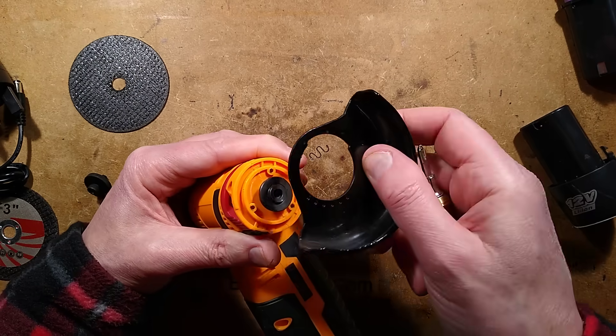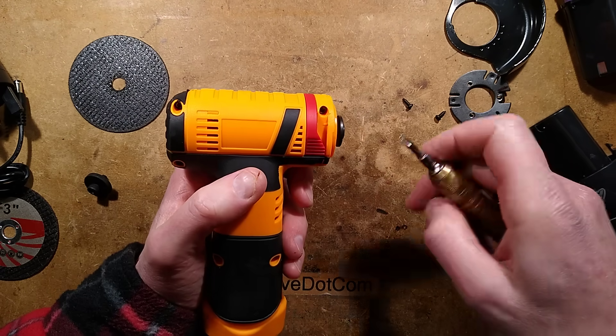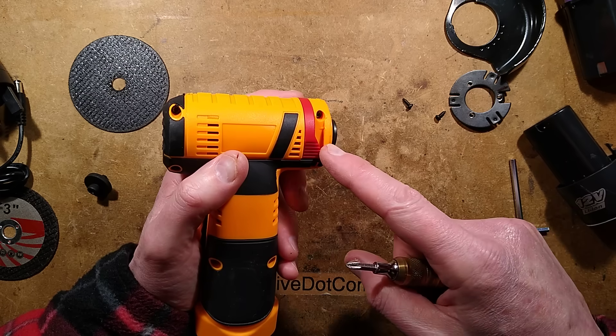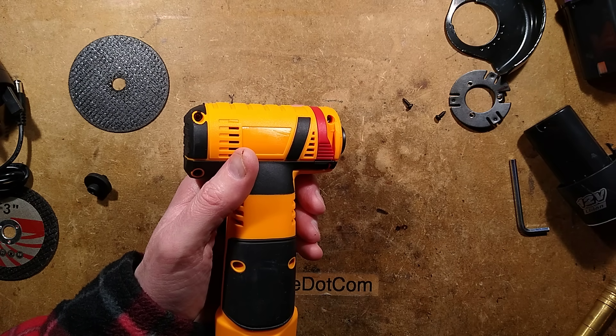That comes off, this comes off — excellent. And because there are quite a few screws and they're Torx, I'm going to have to grab a screwdriver. I'll pause momentarily while I do this — one moment, please.